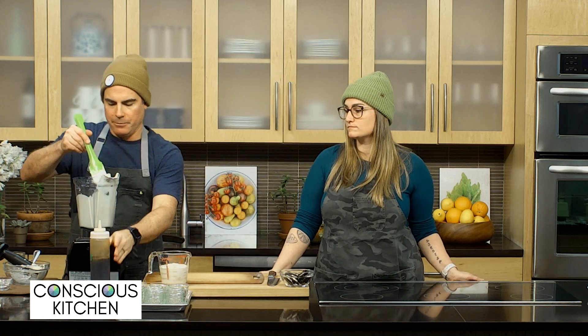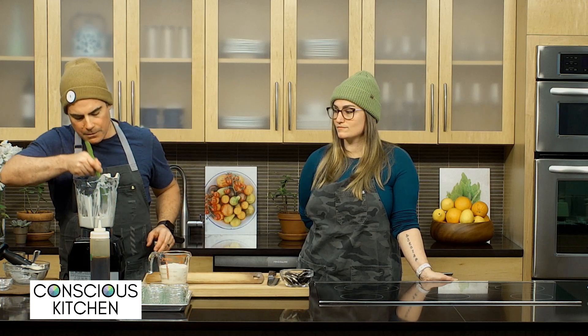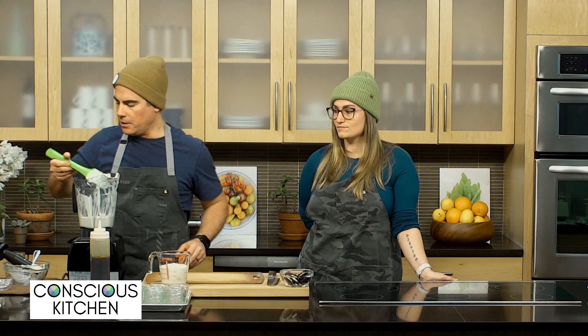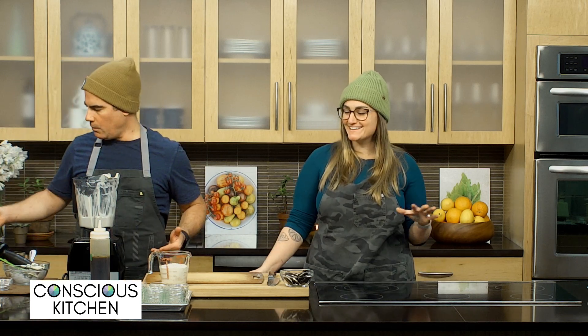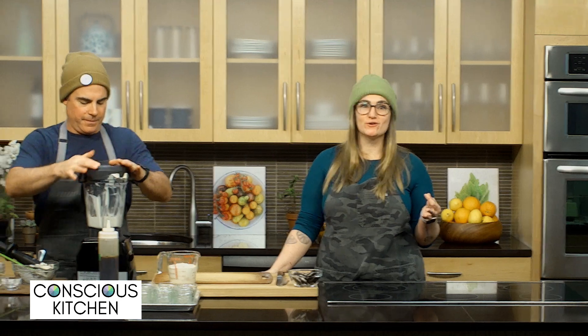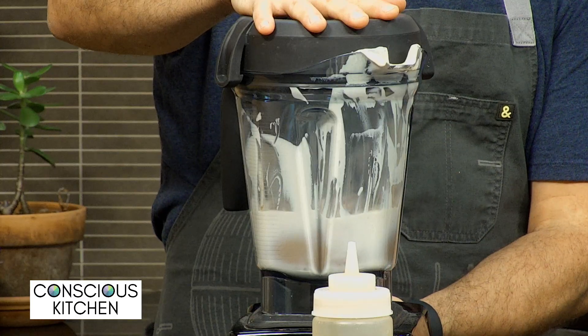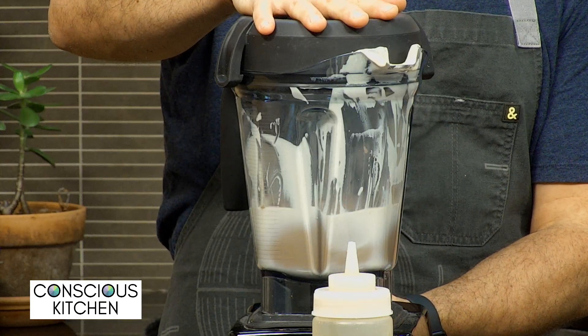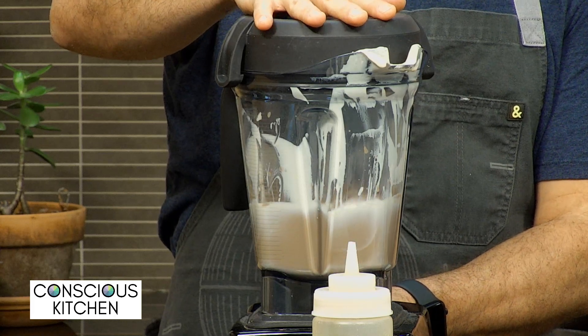I'm kind of eyeballing about a tablespoon and a half of cacao. I'm going to scrape down the other cream so we get it all nice and blended. Alex actually just thought of this recipe the other day — she said, could we make chocolate? We were trying to come up with a second recipe and she had a stroke of genius: let's make Oreo cheesecake jars. So that's what we're doing. It's already nice and blended. I'm really going to get that cacao incorporated.